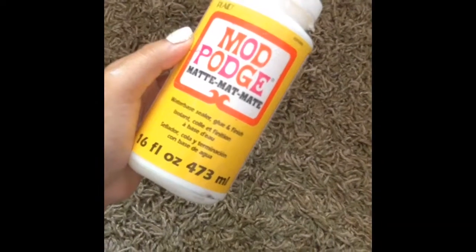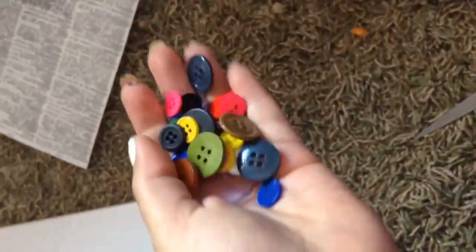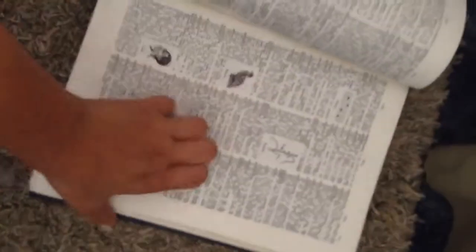Now time for the ingredients. You will need Mod Podge, a paintbrush, a plate to put your paints — in this case we're not using paint, so just glue and buttons. Scissors, a canvas, and a book. I'm using this little book that I won't ever use again. If you have one of those you can use that, or a newspaper.